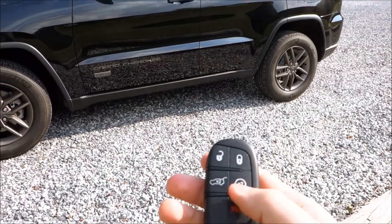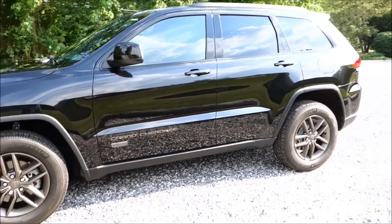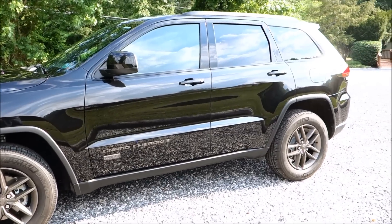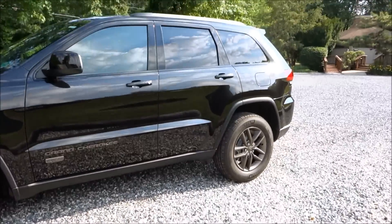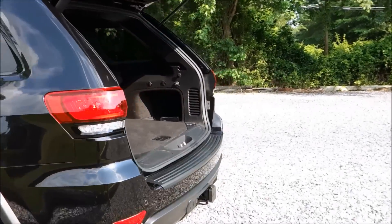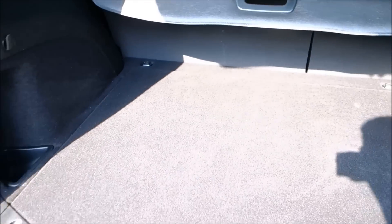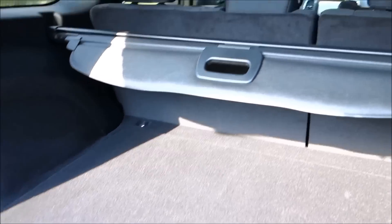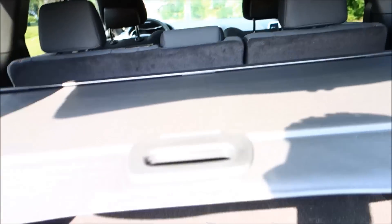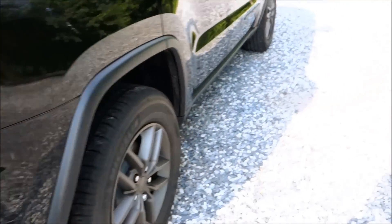Let's check out the key fob — it has open/close, trunk release, and remote start. Opening the trunk: it's a great option when you're coming out with groceries. Inside the cargo area there's nice room; the Limited trim has sliders. There's a cover on the side, and you can close the trunk right from the interior button.